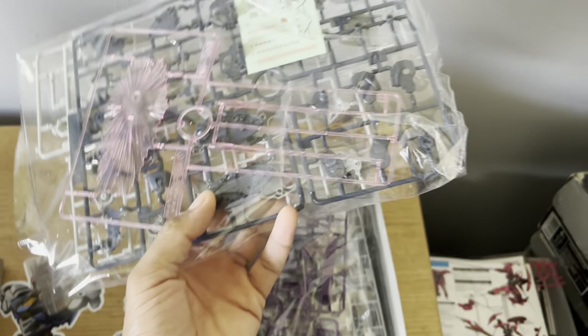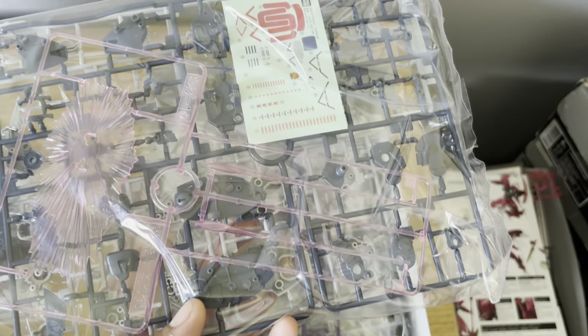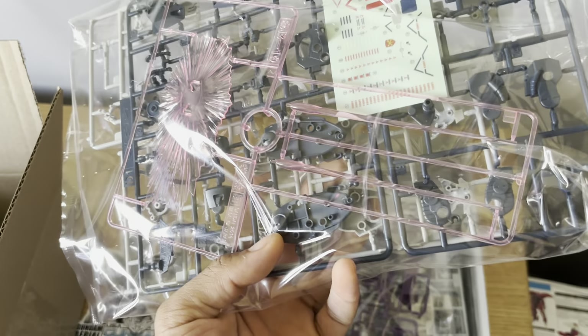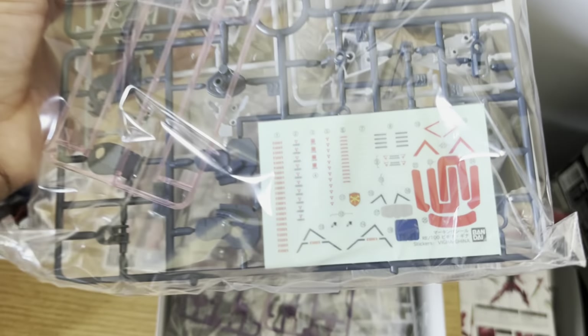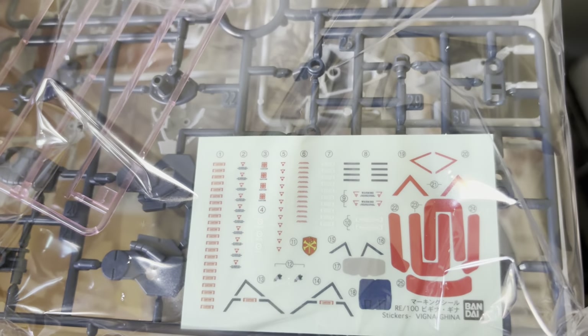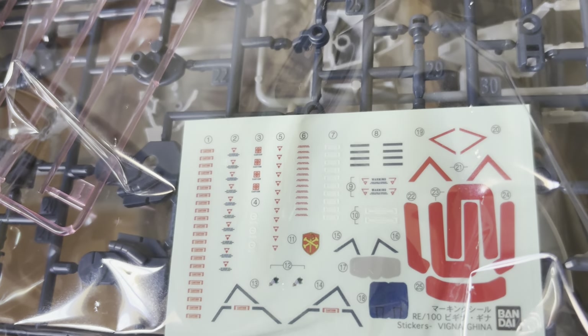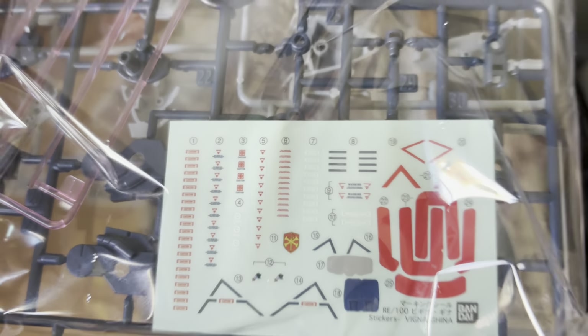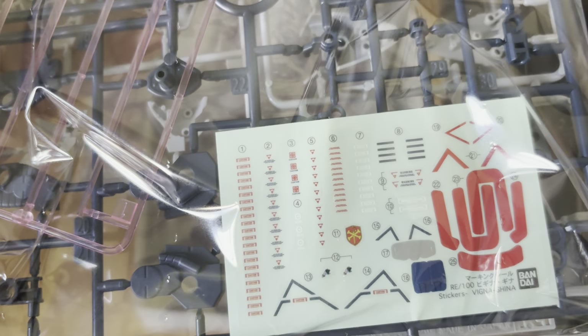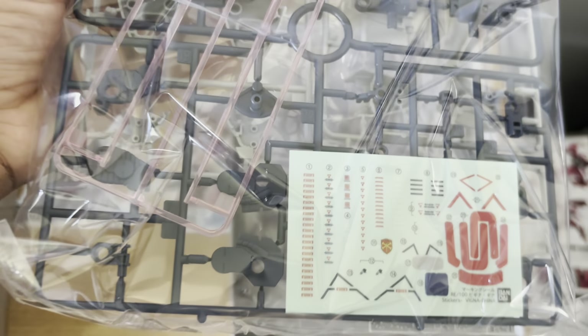My first runner contains some clear parts for both the shield and the beam saber. Seeing as they're both on one unique runner, one of these is going to be a unique-looking beam saber — they look to be the tip-style SB runner beam sabers you find on a lot of these kits. We have a sticker and decal sheet, and the first thing I noticed is that the Crossbone Vanguard symbol for the forehead is included — so you can choose to have Cecily be part of the Crossbone Vanguard or the Federation, as she defects at the end of F91.